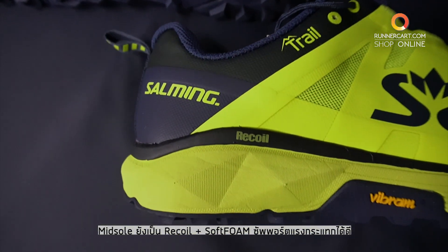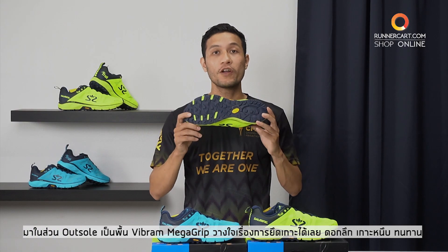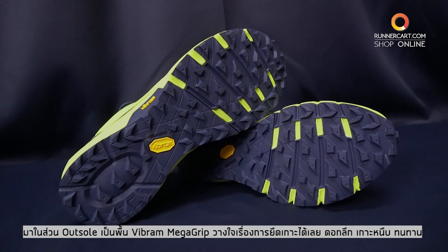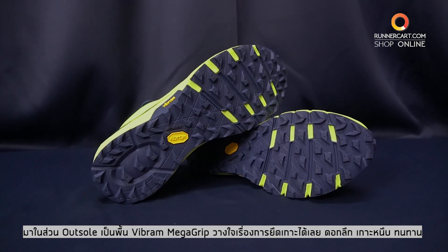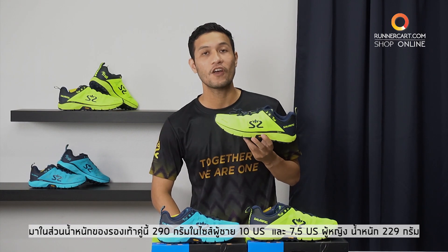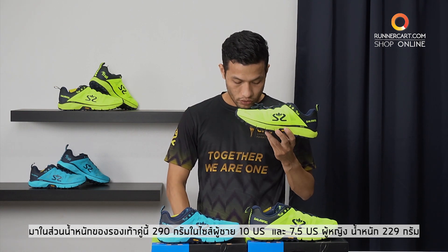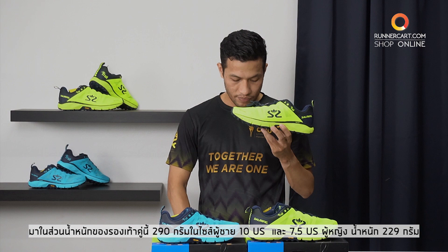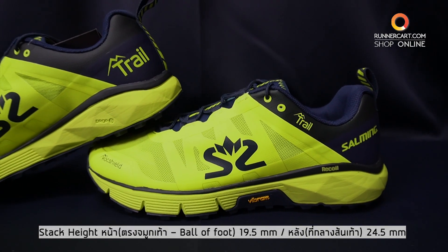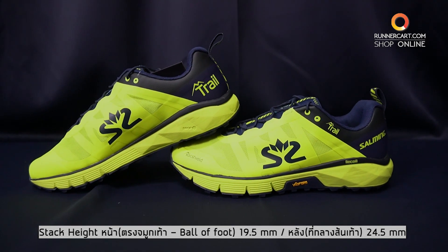The outsole is great and the old soul is high quality, with a high level of performance. The mountain of the head has 290 in size, 10UX and 7.5UX, at 229. The stack height is 24.5mm. The mount of feet is 19.5mm, Dock 5.